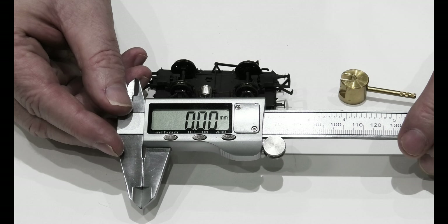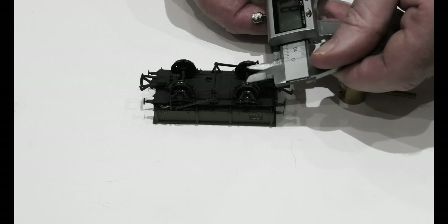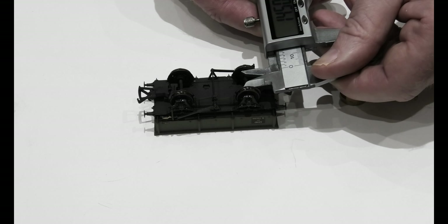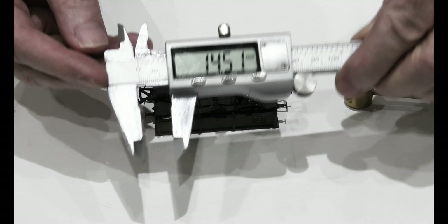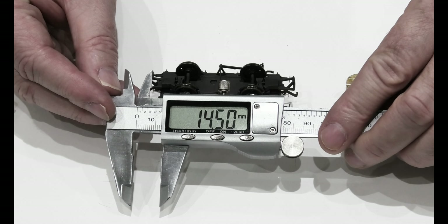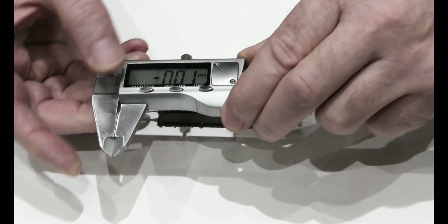The next thing you can use is an internal micrometer — they're cheap enough on eBay. What you do is put it in between the wheels and it measures. You can see that's 14.51, which is pretty much as it should be. That's how you check them.